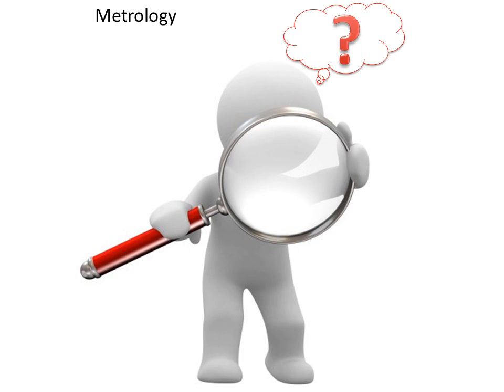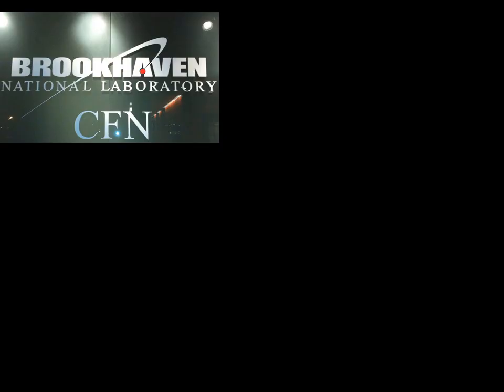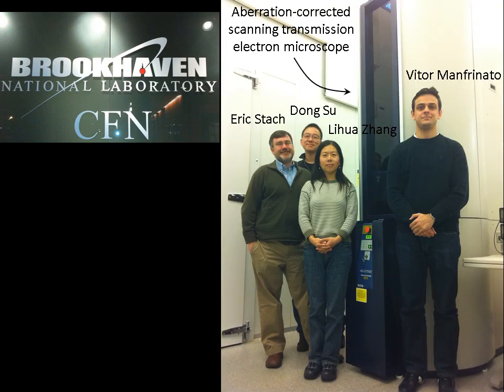Third, if you fabricate structures too small or smaller than 5 nanometers, it would be a challenge to see what you fabricated. To overcome all these challenges, I went to Brookhaven National Laboratory to use a special microscope — a scanning transmission electron microscope with electron optics corrections. The electron beam energy was 200 kV, which is 2 to 4 times higher than in conventional electron beam lithography tools. The high-energy electrons should lead to less electron scattering, leading to higher resolution lithography.